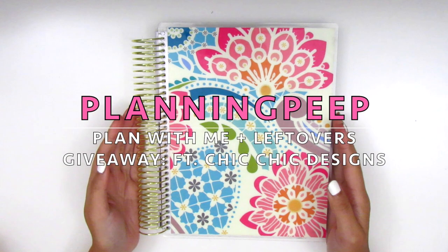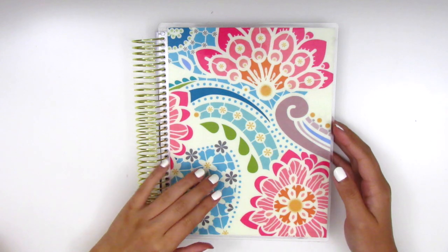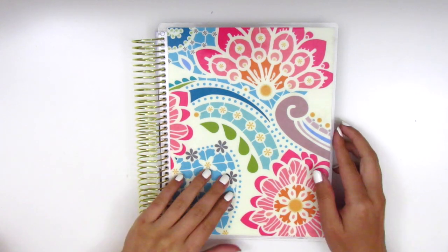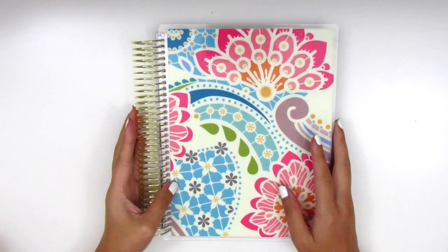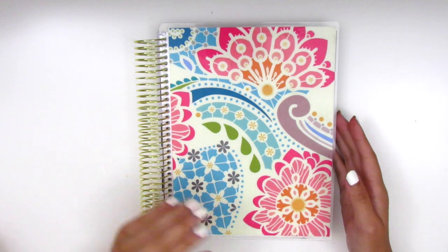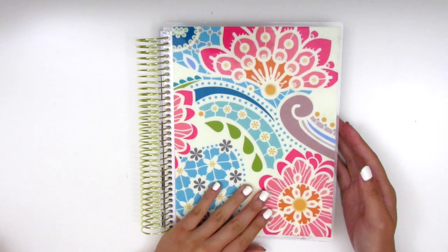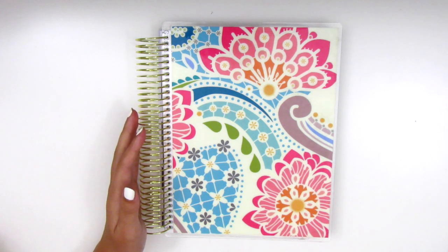Hi everyone! This is Sheri from Planning Peep and welcome back to my channel. Today I have another plan with me in my new Recollections planner. In my previous video when I filmed my first spread in this planner I did a quick walkthrough to show you guys what is included, and I did end up switching up my planner a little bit, so I'm going to share that really quickly before we jump into the planning.